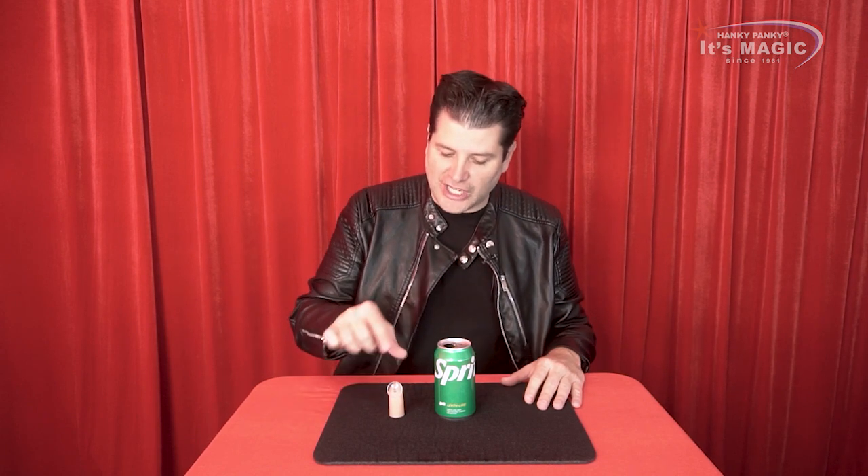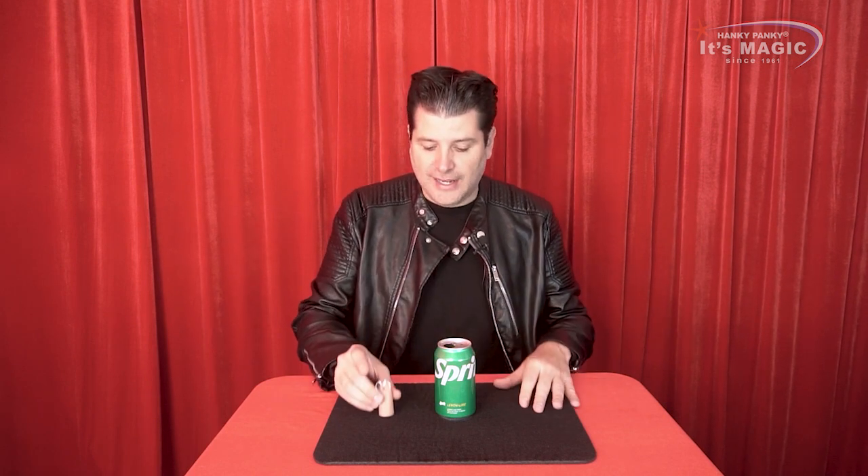Welcome to the explanation of your soda levitation. You're going to need any soda can — any one. Something else from your levitation kit: this special thumb tip with a suction cup. It's made precisely and specifically to do this levitation. There's a suction cup and, of course, this fake thumb that you will put on your thumb in order to do the trick.